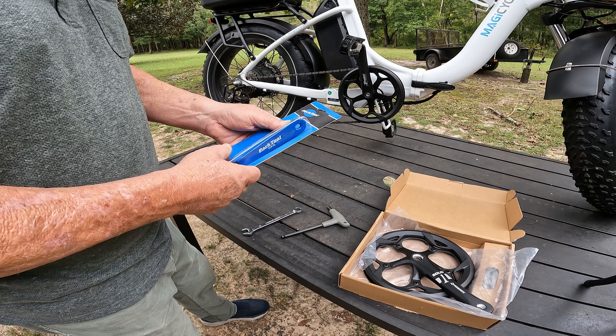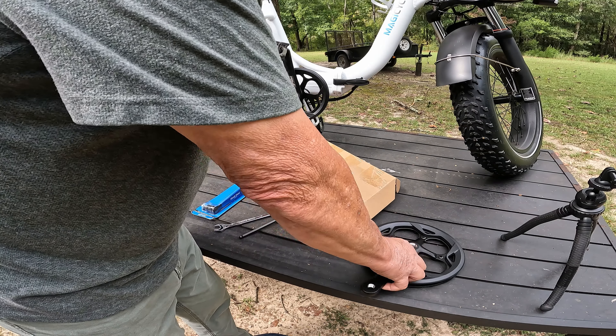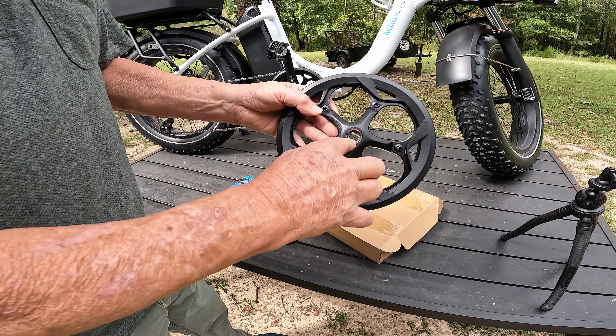And of course there's the part right there — that's a Pro Wheel, which is actually a Pro Wheel that's on here. I'll put a link to this. That's 130 millimeter BCD, 52 tooth, and I believe it's a 170 millimeter crank length. I'll double check that. The part is about $45.